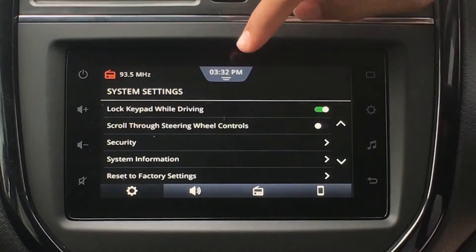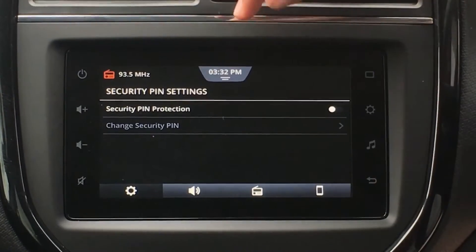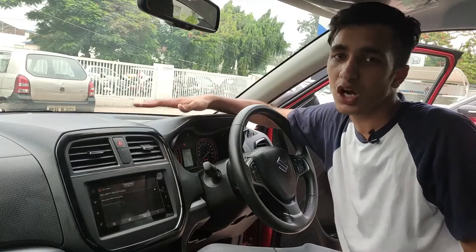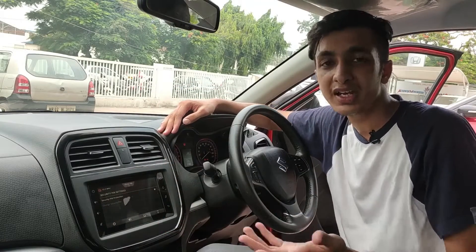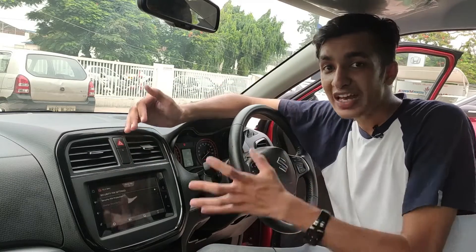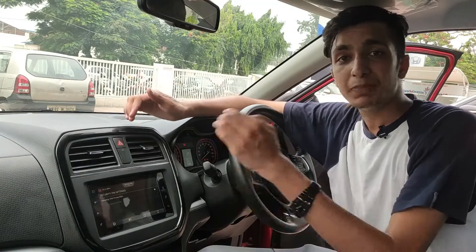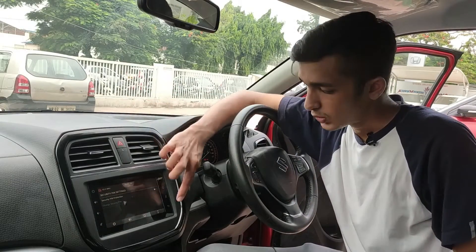Moving down below, we have Security in this car. If you turn that on, you can enable security PIN protection. Say you want to lock your display — you're giving your car to a valet and you don't want them to fiddle around with your display. You can put down a PIN so that the valet who enters your car won't be able to change anything in the display, unless they know the PIN, which most likely they won't. So you can add a PIN — that's a very good feature.